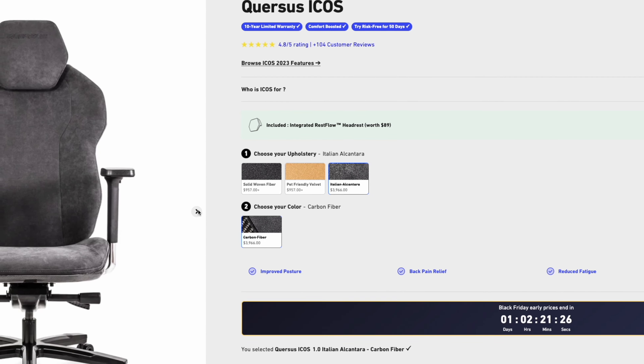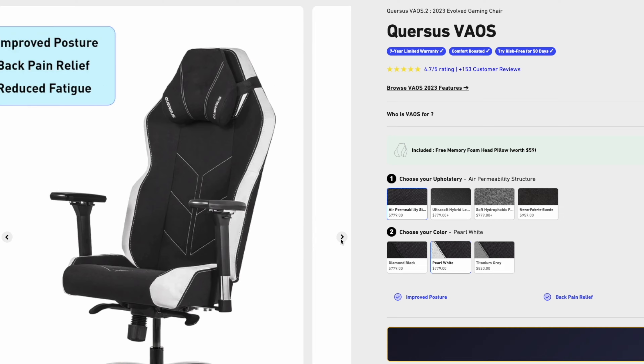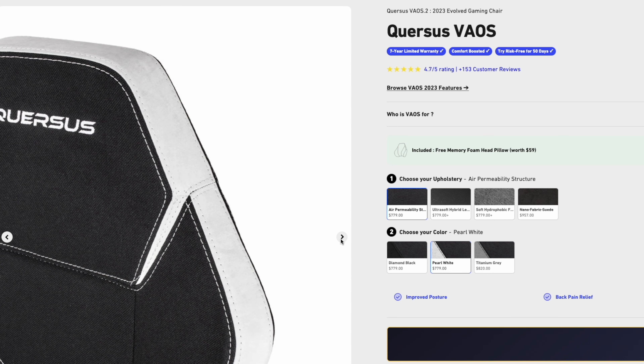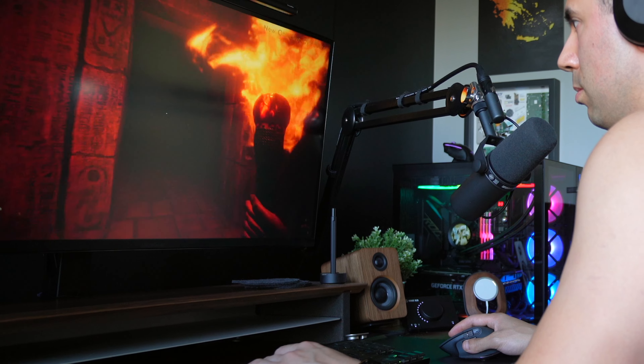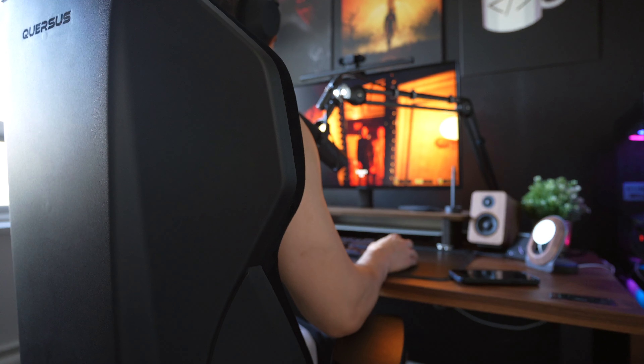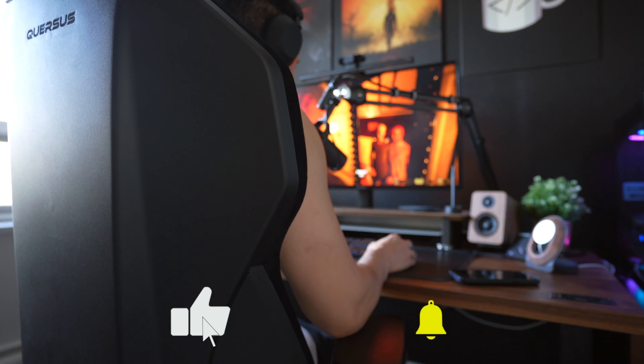Quersus has two different styles of chairs: the ICOS, which is designed to be more of an office style chair, and the Vaus, which has a bolder design and a distinctly colored backrest intended to be more of a gaming chair. I've used the ICOS chair every single day for the past few weeks for both my job as a software engineer and also for gaming. A few of my friends and I had a couple of LAN parties over the last couple of weeks, so I've been able to put some serious mileage on this chair.